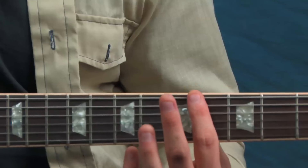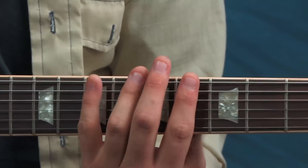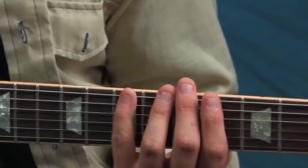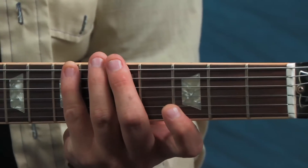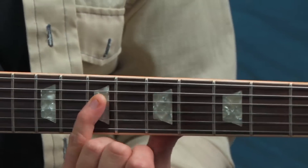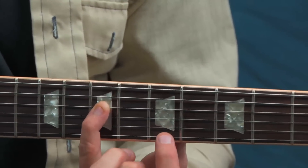Let me show you another box — same scale, different position. We're playing in fourth position: index finger on the fourth fret, middle on the fifth, ring on the sixth, pinky on the seventh. We'll also include a stretch where the index finger reaches out to grab a note on the third fret. Starting with my pinky on the seventh fret, here is the scale shape.